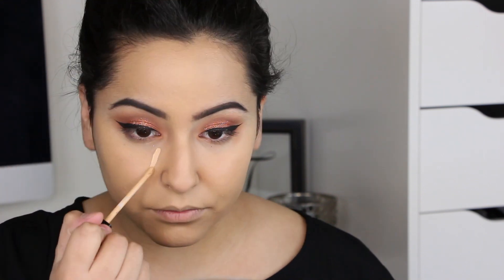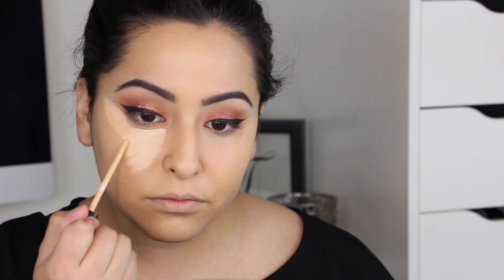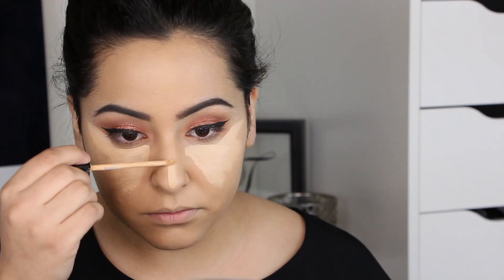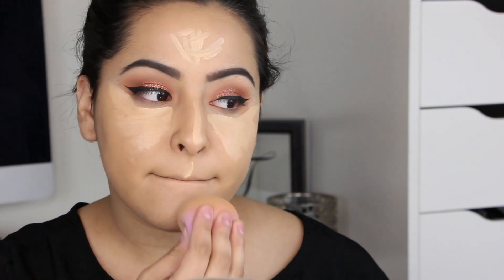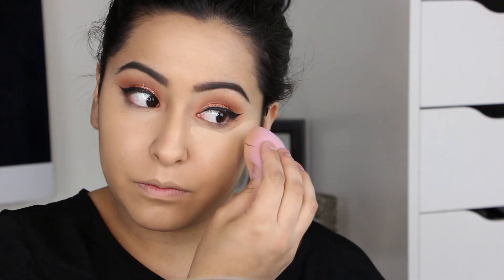I'm applying my Maybelline Fit Me Concealer in shade 20 Sand underneath my eyes in a triangle, then down my nose, on my chin, cupid's bow, and forehead. Using the same Beauty Blender I used for foundation, I blend out the concealer all over. Then I use the pointed side to blend it in further. Beauty Blender is the bomb — I'll choose it over a brush almost every time.